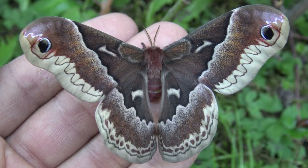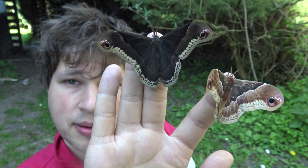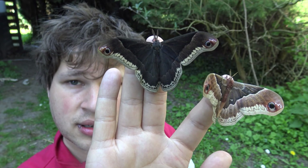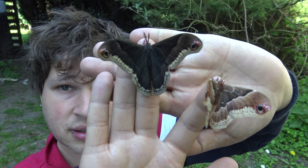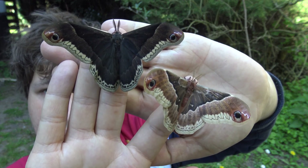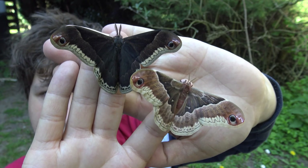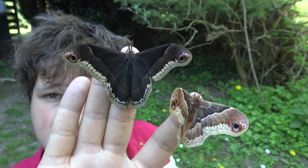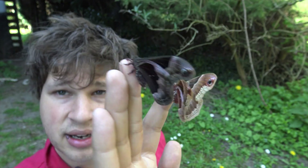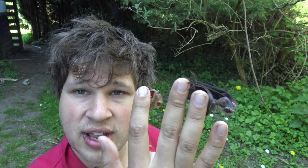The next step is to pair the males and females. Callosamia promethea is just one of those species where the male and female look completely different. The male is completely dark black, which is quite beautiful, but the female has this rusty orange hue. For somebody who doesn't know anything about silk moths they may even appear to be a totally different species.